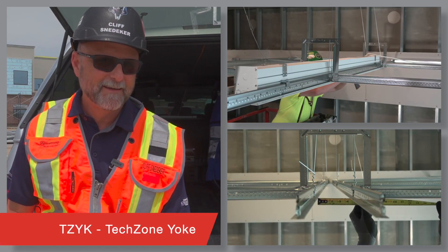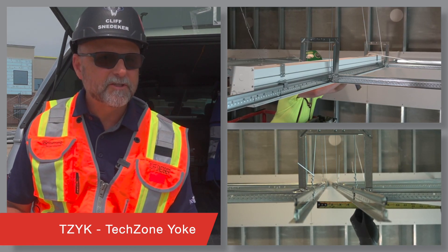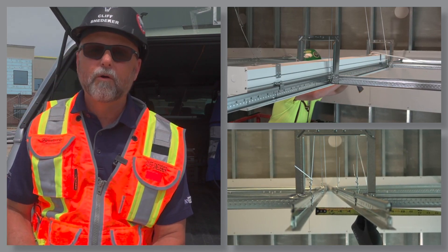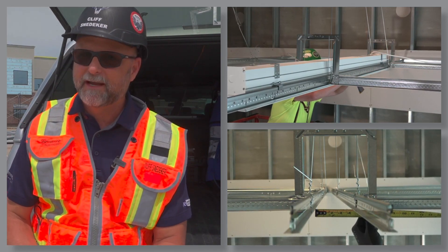TZYK, the Texone Yoke. Use this yoke to securely join two parallel main runners when installing continuous or alternating lighting and HVAC runs.